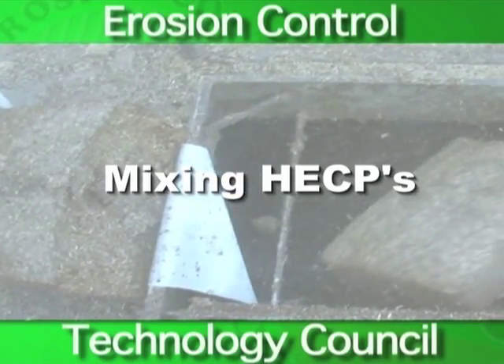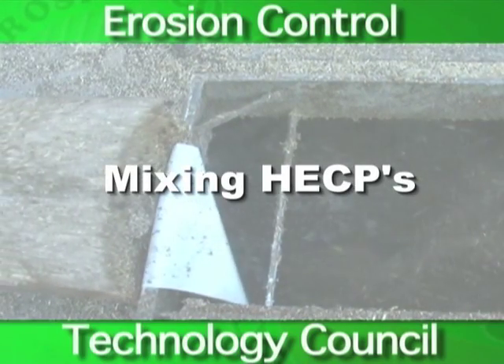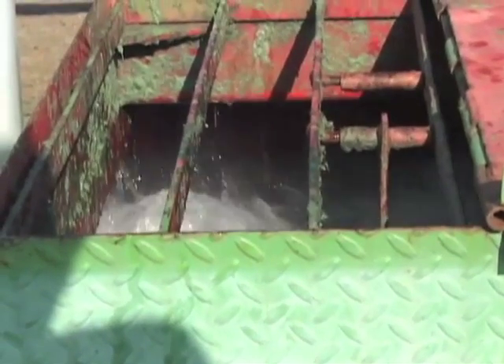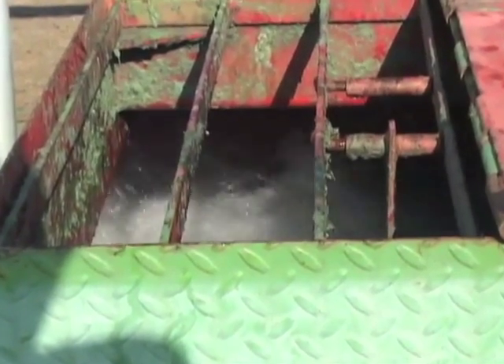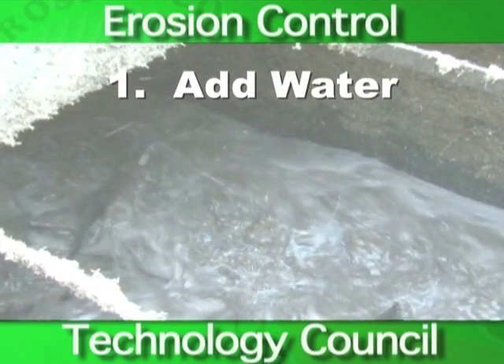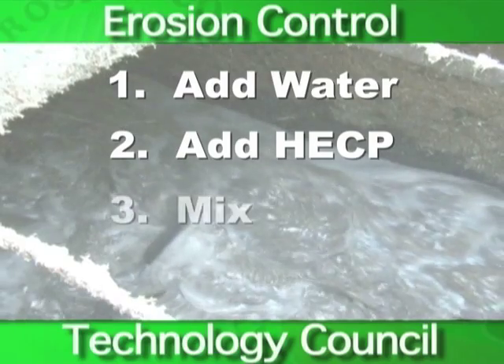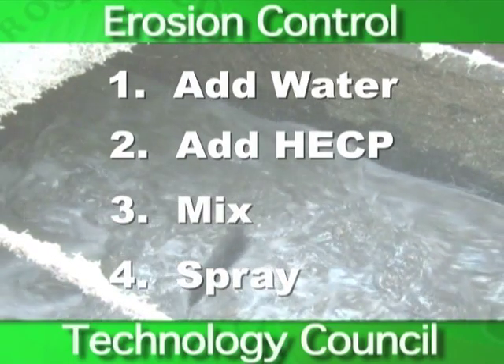Let's talk about mixing HECPs. There are four basic steps to ensure proper installation of hydraulic erosion control product. Step one: add water. Step two: add HECP and soil amendments. Step three: mix. Step four: spray.